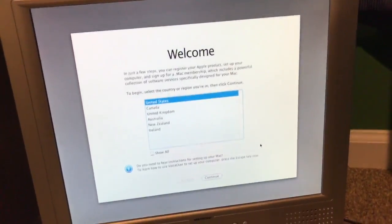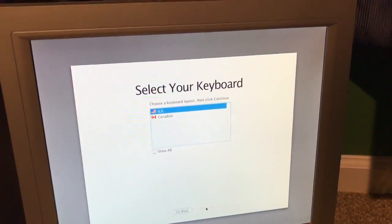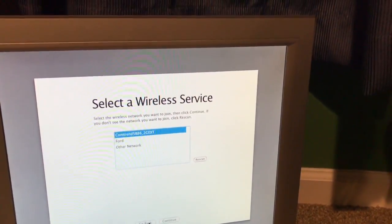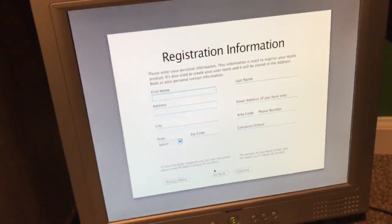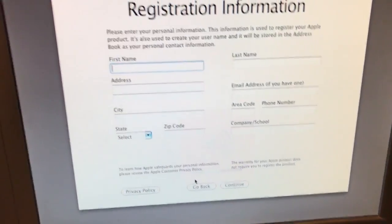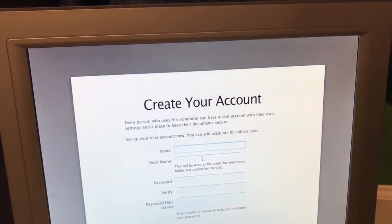It's a pretty cool little installer startup — I've always liked that about the older Mac operating systems. Here's a good little tip at the registration information part: if you just press the command key on the keyboard you will actually get the option to skip that.